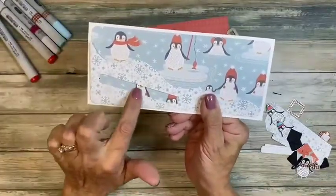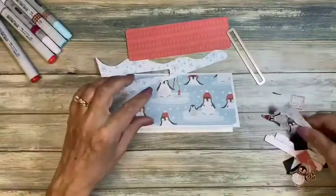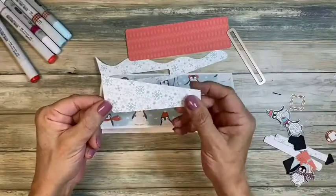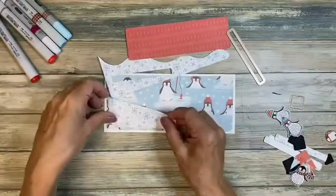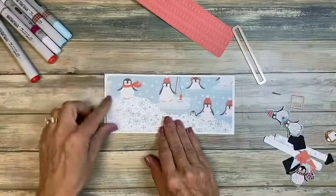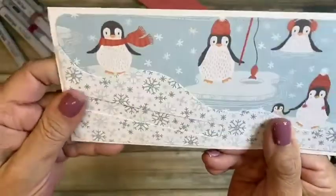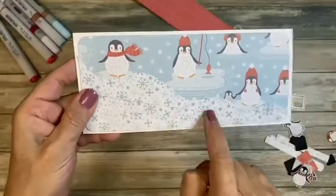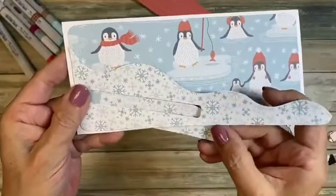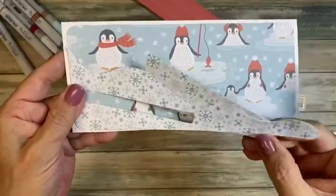I didn't want the little penguins to show behind when you're sliding, and I didn't want that background to look odd. So I took another piece of the snowflake paper and trimmed it to hide behind the main piece. If I left that out, you'd see the darker blue behind when you slide, and I didn't want it to be that noticeable.